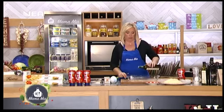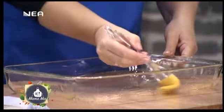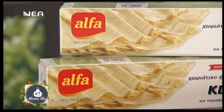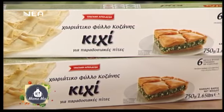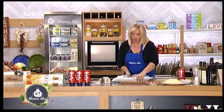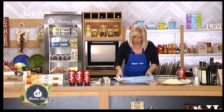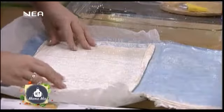Βάζω λοιπόν ελαιόλαδο σε ένα πυρέξ. Τα φύλλα Άλφα είναι τα αγαπημένα μου — έχουν εξαιρετική ποιότητα. Αυτό το πακετάκι έχει έξι φυλλαράκια. Το ανοίγω προσεκτικά γιατί θέλω να ακουμπάει όλο το φύλλο στην επιφάνεια. Το ανοίγω τελευταία στιγμή για να μην μου στεγνώσει. Όπως βλέπετε είναι χειροποίητο — σαν αυτό που ανοίγουμε στο σπίτι.